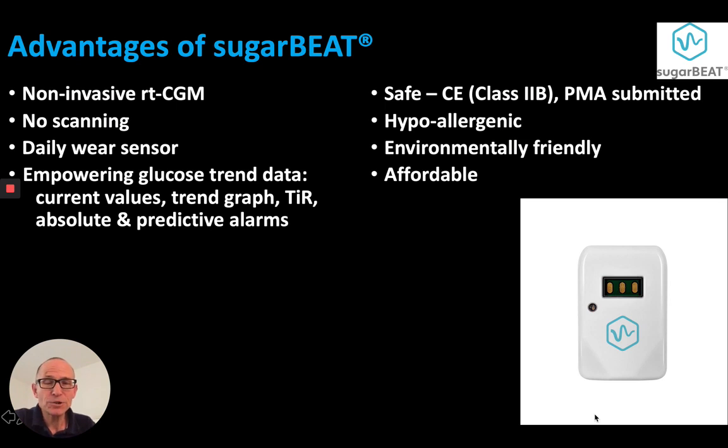The advantages of Sugar Beet: it's non-invasive RTCGM, no scanning required, daily wear sensor. It has empowering glucose trend data with current values, trend graph, time in range, and absolute and predictive alarms. It's safe — it has a CE marking class 2B, and PMA has been submitted to the US FDA. It's hypoallergenic and environmentally friendly: no inserter required to be disposed of, no electronic circuitry, and no battery. And it's affordable.